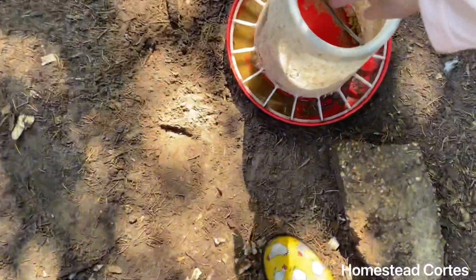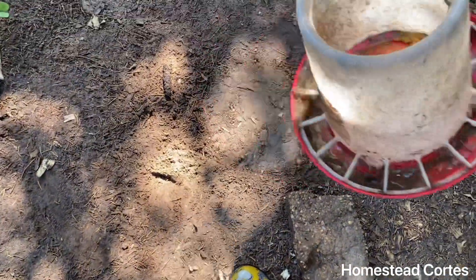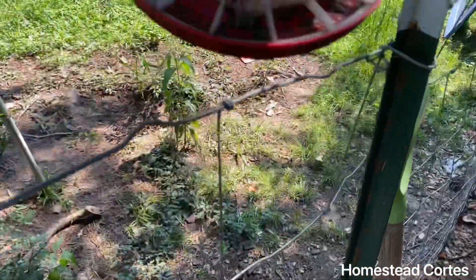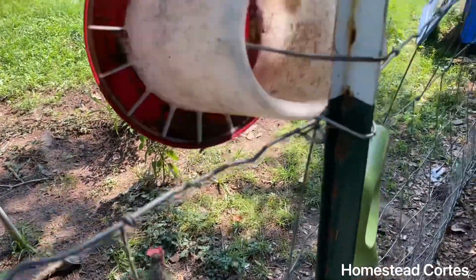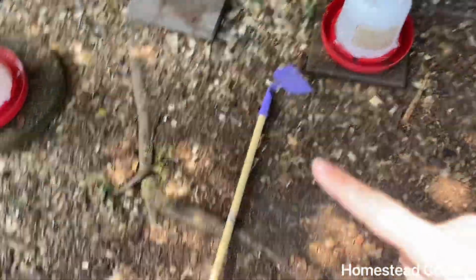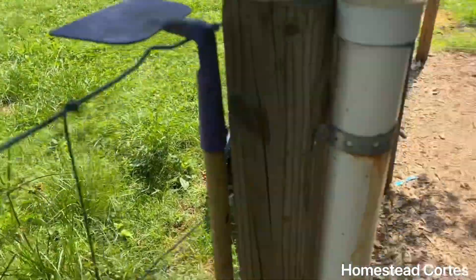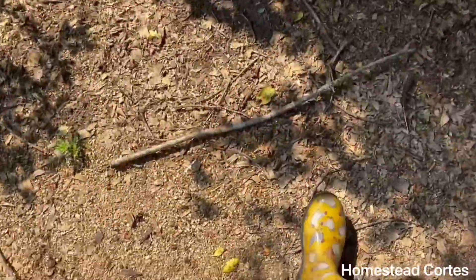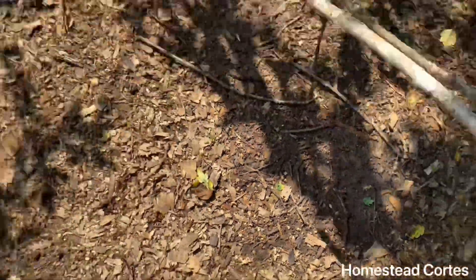I'm going to start by picking up this feeder — it looks really nasty. It has rained this morning, so that's why it's so nasty. I'm going to clean that a little bit. Their waterers can stay. I'm going to pick up this hoe, put it right here. There's some more trash and some big sticks that I'm going to get out of here.